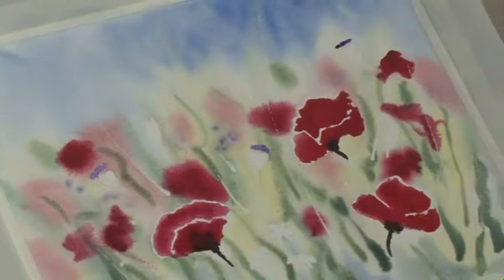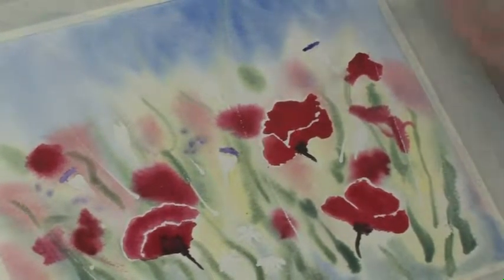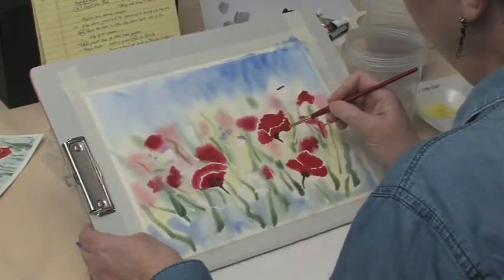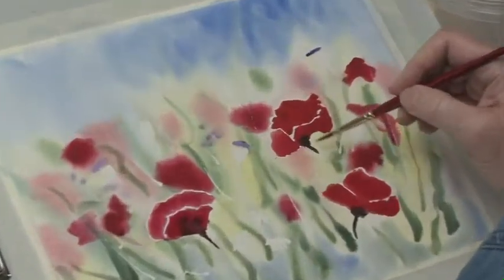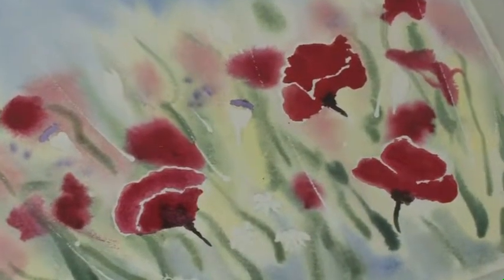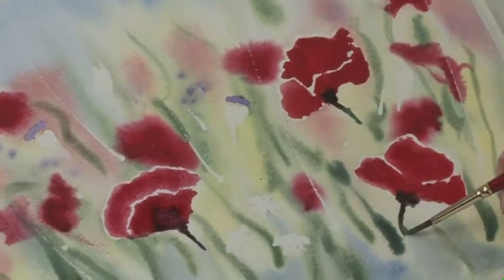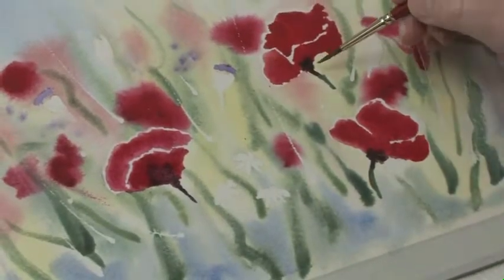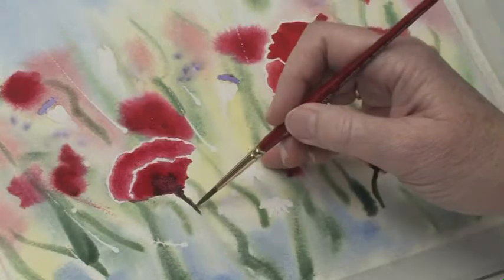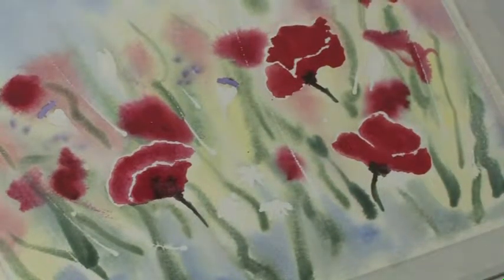Then we want to paint these buds. We've dropped in some dark color for a shadow and extended it into the stems. We're going to add a little of the green to just extend that stem down a little bit so it's not so dark. It's really difficult not to overdo it with stems — you really have to use just the very tip of the brush.